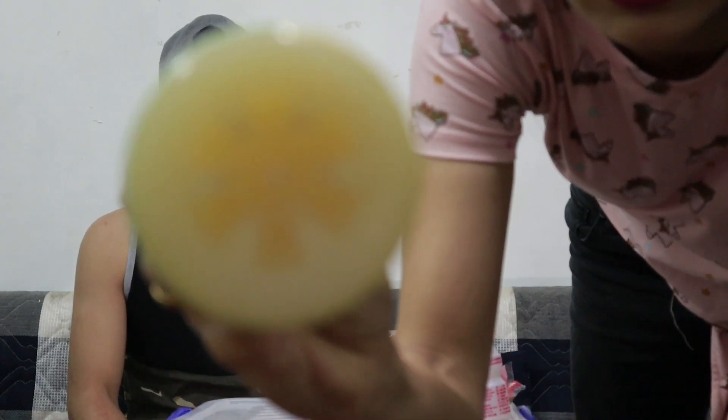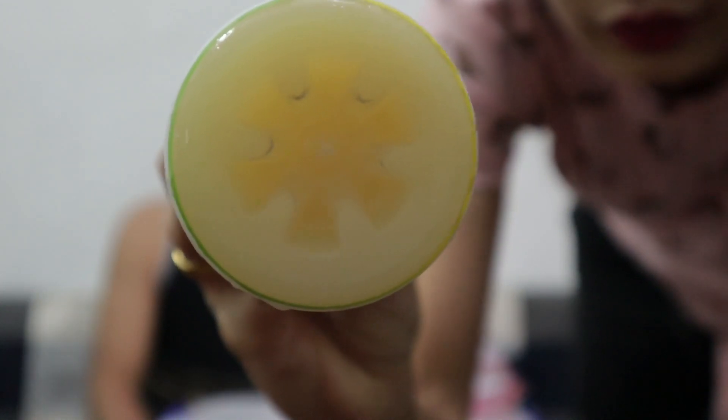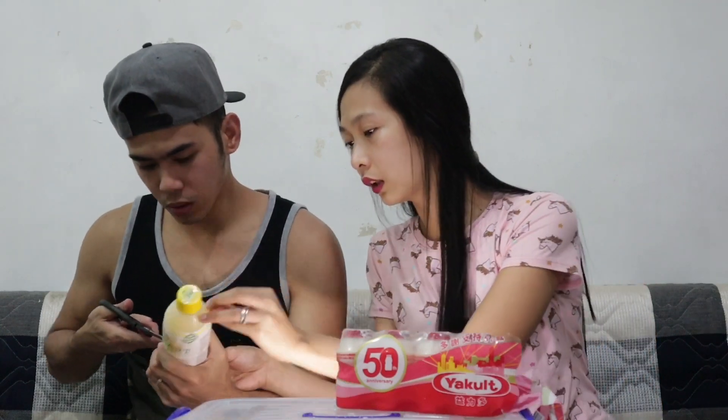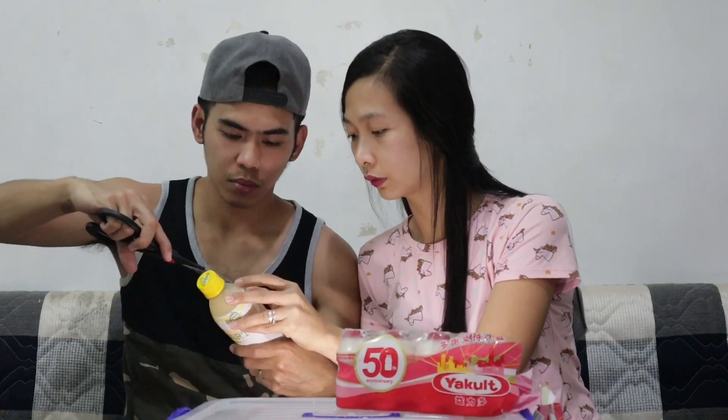Okay, so tingnan natin kung mag-aamo yakult ba at maglalasang yakult! Tingnan nga! Pakita natin yung kulay. So update natin — ito yung kulay ngayon guys. Kulay yakult na siya! Kanina, yellow diba? So simulan na natin siya, at tatanggalin muna namin itong balat. Ayun! Di na kailangan ng gunti!